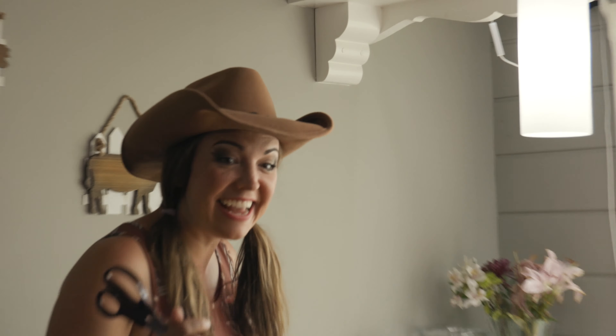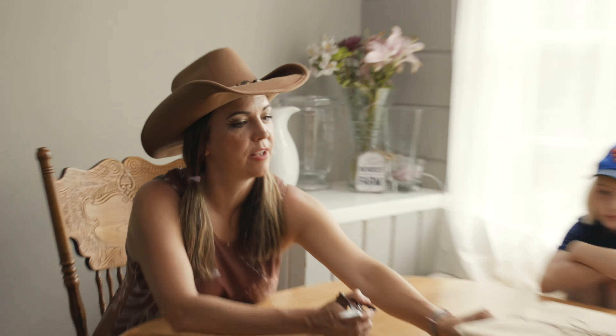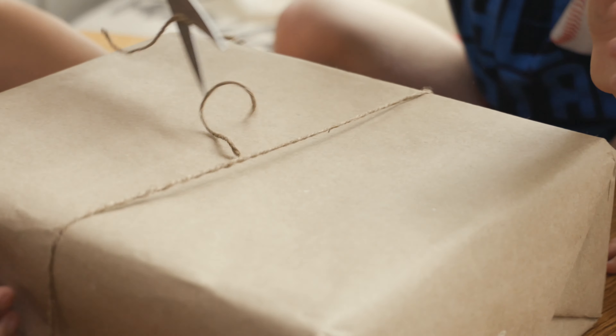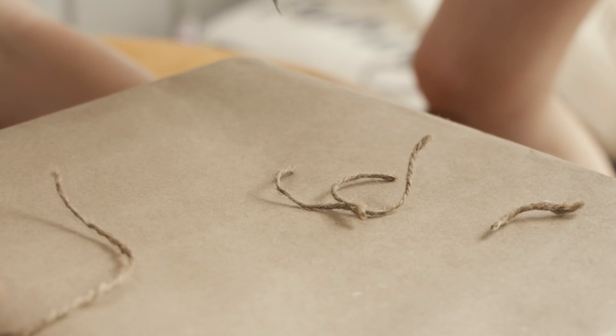Okay, today is the day! We have got something very, very special in the mail from our friends at the Green Explorers Club. Does anybody have any guesses on what this could be? A science kit! That is a great guess.